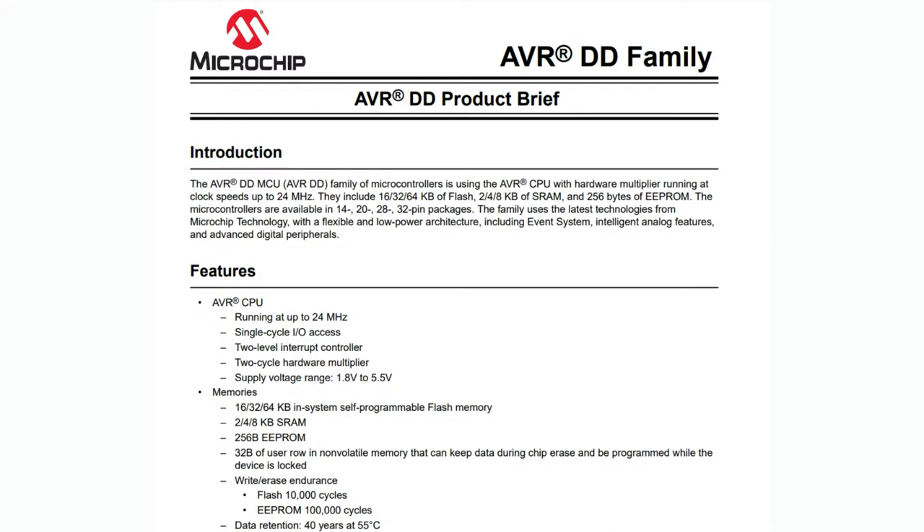It includes a hardware multiply, which is a two-cycle hardware multiplier. It runs at 24, 16, 32, or 64K of flash, with 2 to 8K of RAM — the bigger, the more expensive. There's also EEPROM and NV RAM. They come in all sorts of different packages from 14 to 32-pin, including a 28-DIP, which is quite brave of them to release a DIP chip for a new microcontroller these days.